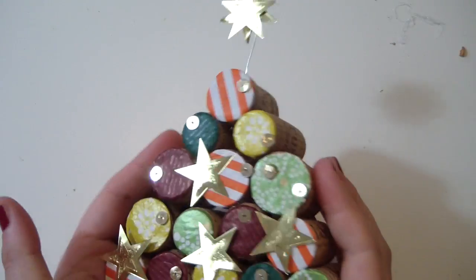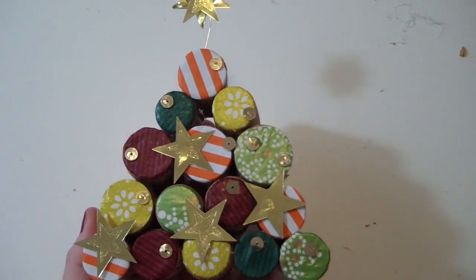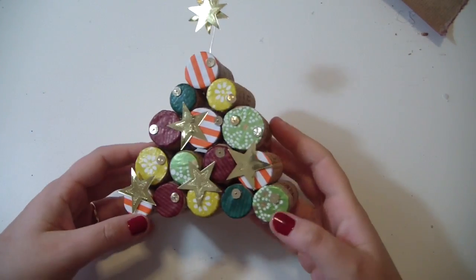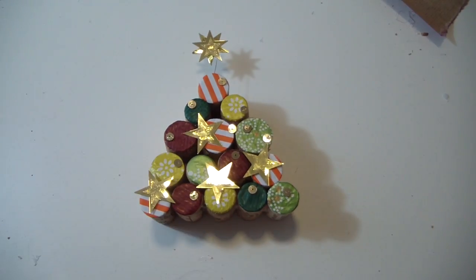And this is the result. I think it's adorable! Let me know what you think — leave some comments down here, and thumbs up and subscribe to my channel. And of course, Merry Christmas to all of you!